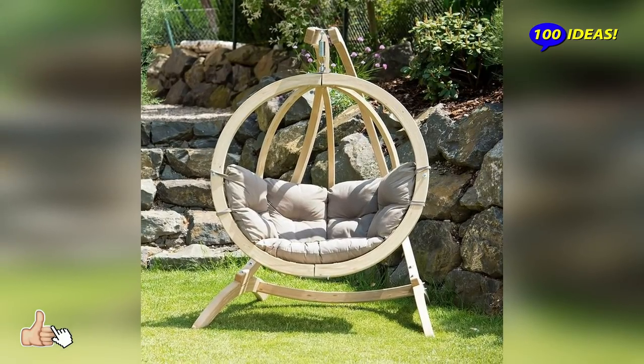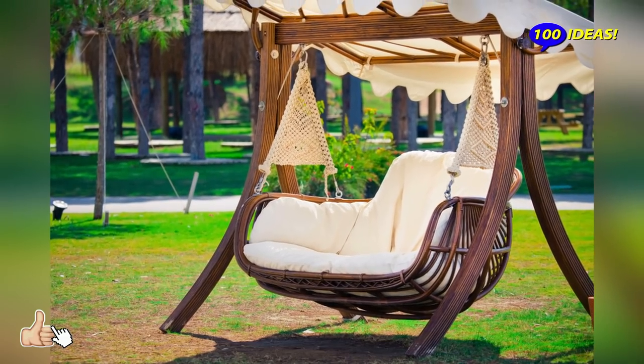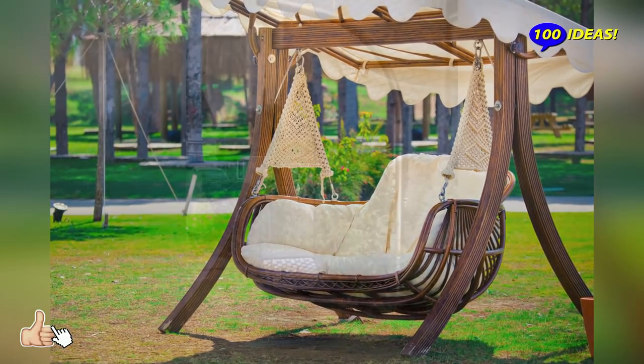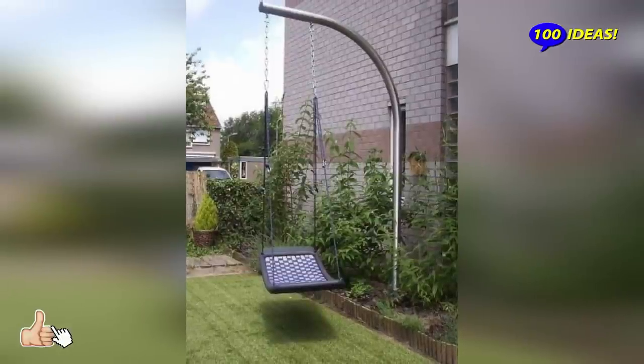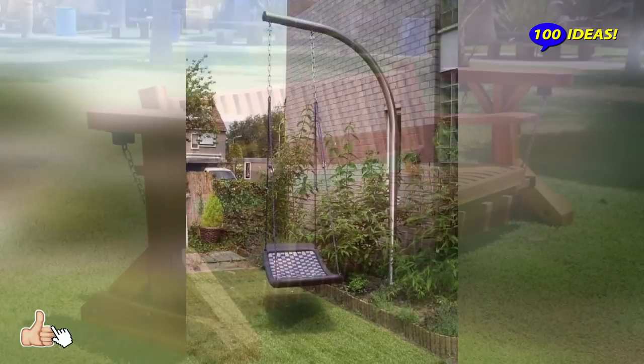The charm of a simple wooden garden swing will truly come to life in a blooming garden. The floral ambience with the swing in the midst creates a magical setting where you love spending your afternoons.